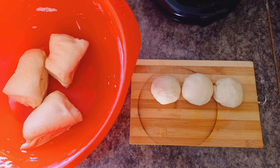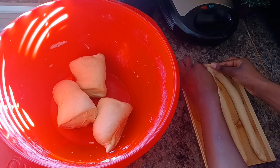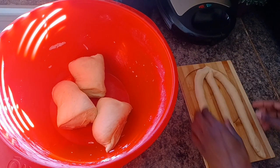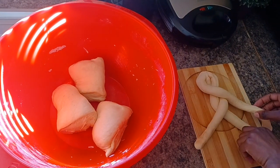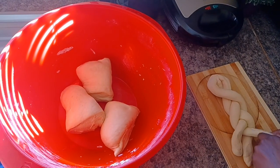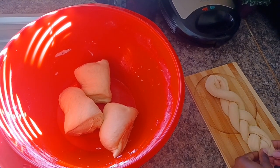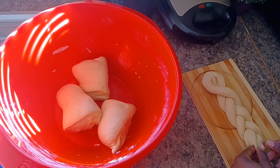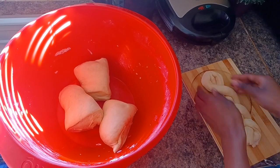I'm going to roll out my balls into long rods and then braid them — the same way you would braid your hair — so that they look good when they come out of the oven. Then I just press the ends together so that they don't loosen. I'm going to repeat the same thing for another quarter of my dough.